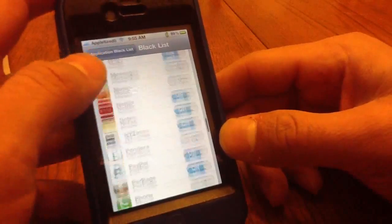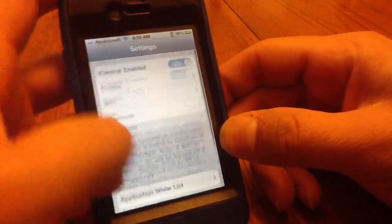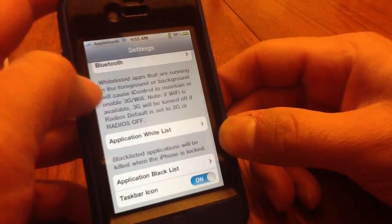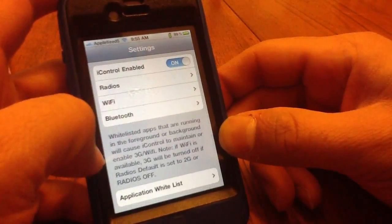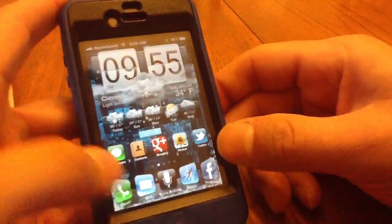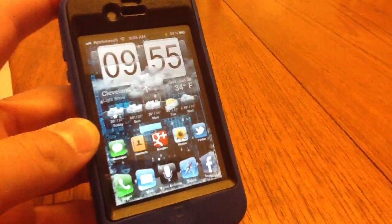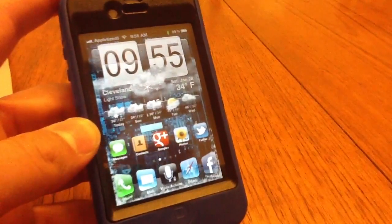All the blacklisted apps will be killed as soon as my lock screen turns on — it saves battery life. You do get a little battery icon up there. So this is iControl — let me know what you think, try it out, give me a thumbs up if you like the video or the tweak, comment below, and subscribe. Thanks for watching.